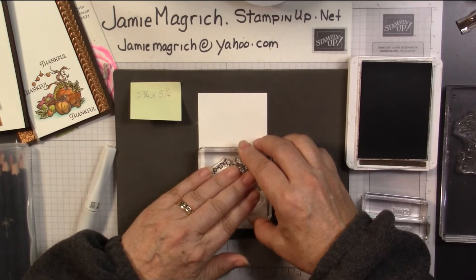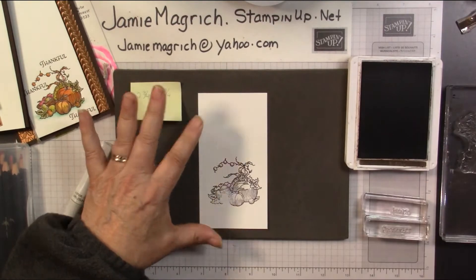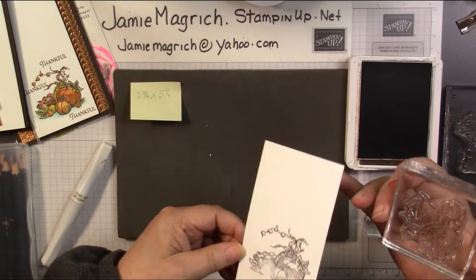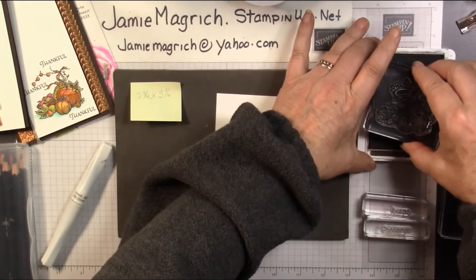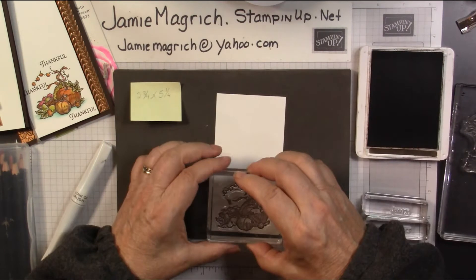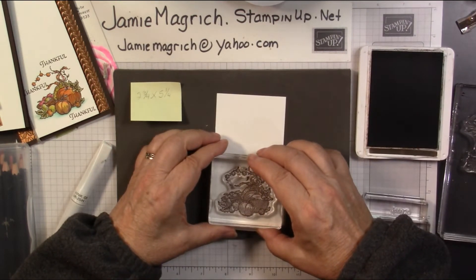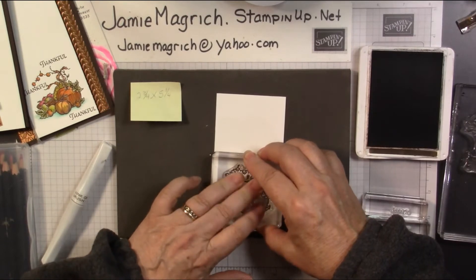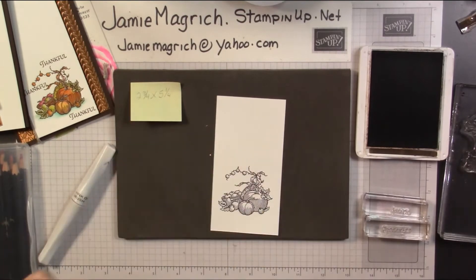Just kind of push on top lightly. That didn't come out so great, let's try that again. I was afraid of that. Come out good for me, please. Much better.